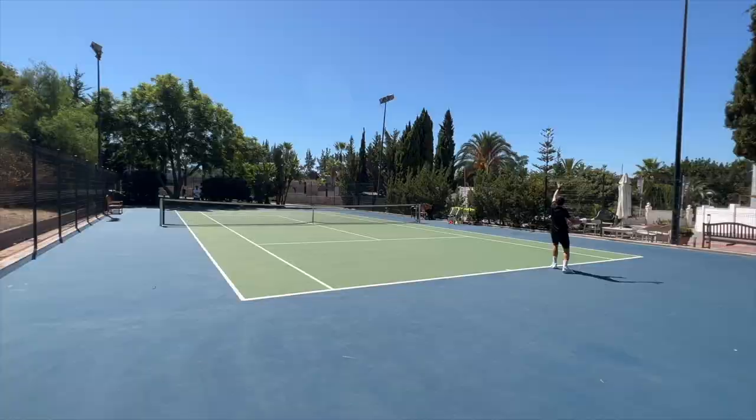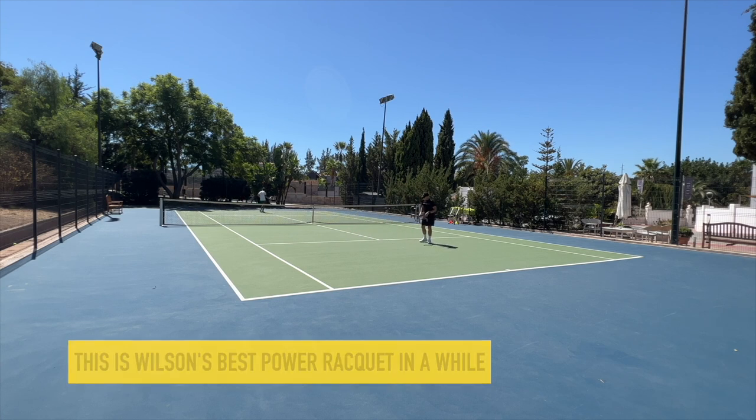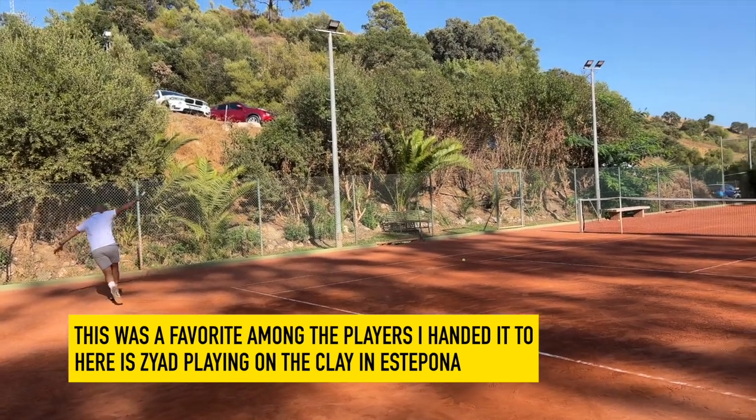Wilson has not had a strong power racket for a while, since the Ultra version 3 was quite a disappointment in my opinion. This one takes a good step in the right direction. It's not my favorite power racket on the market, but a lot of the players I gave it to all liked it and felt this was a big improvement.